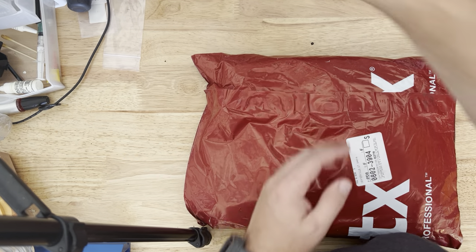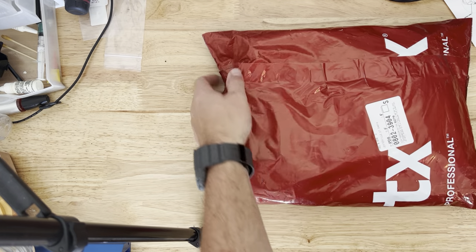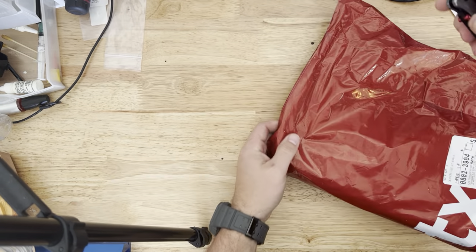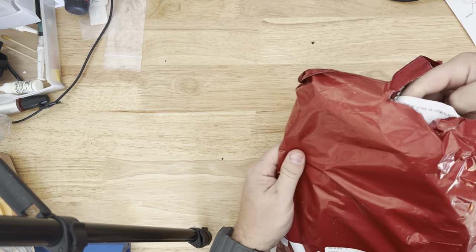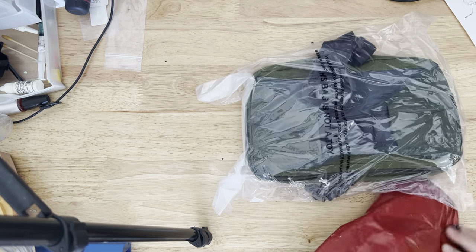What up YouTube, we got an unboxing today from Vertex. A little bit ago, whenever it came out, maybe last year, I did a video on the Vertex SOCP sling bag, and it wasn't a very good review, didn't love it, and they came out with a new one.